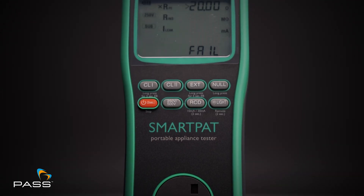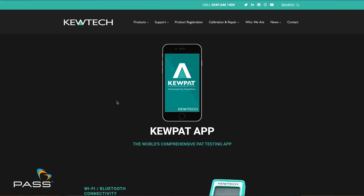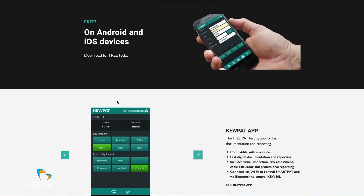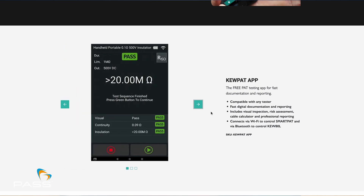This is so you can stay powered up whether you're in the office or out in the field. Using the Smart PAT is straightforward — the interface is simple, the buttons are responsive, and the large display ensures you can read results clearly. And if you want to go a step further, just connect it to the Q-PAT app. With this, you can turn your Smart PAT into a downloading tester, storing and organizing test data seamlessly. Once your test is done, printing labels is quick and easy.